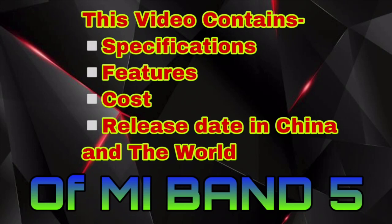In this video, we will see the specifications like screen size, sensors, battery life, etc. Features like heart rate sensor, sport tracking, NFC payments, Android support, apps like YouTube, WhatsApp, etc. And its cost in India, US, China, and all around the world. And its release date in China and the world.